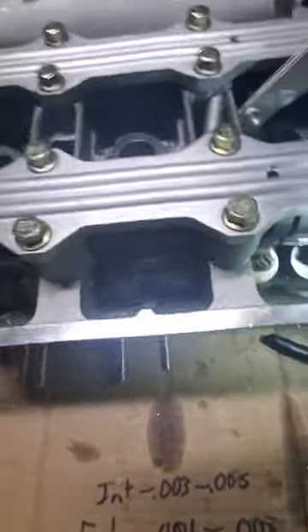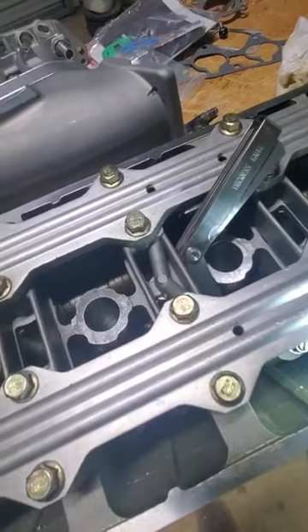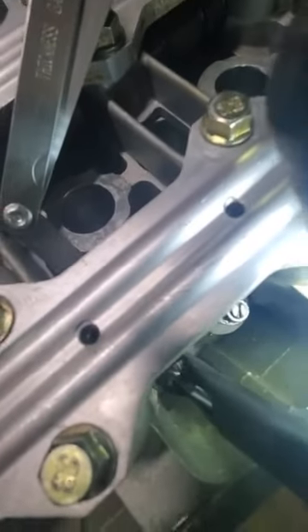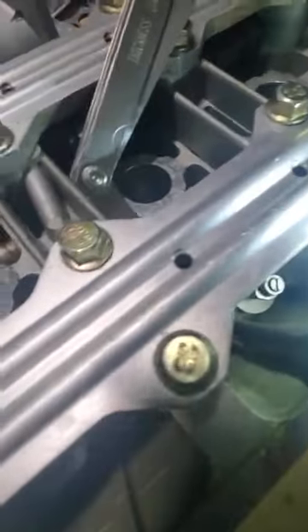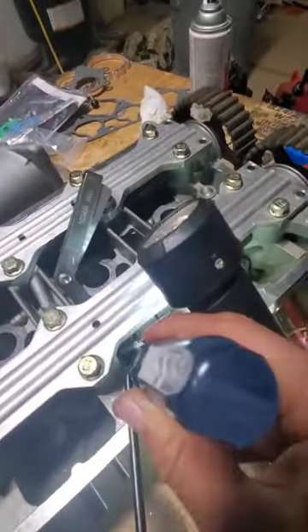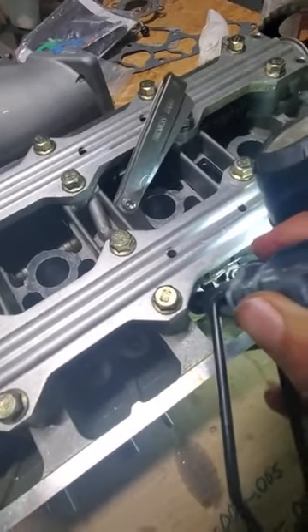When you go to tighten all this up, this little tool here will help you. You'll make sure that you can see that little window right there. You'll slide it down and make sure that screw goes in there — it's right on top. Then you'll hold the screwdriver while turning this handle to tighten. It'll go lefty-loosey, righty-tighty. Remember that, and then double check everything.